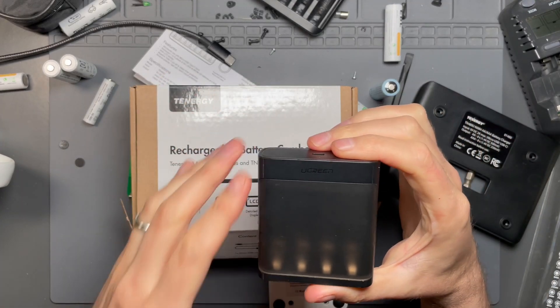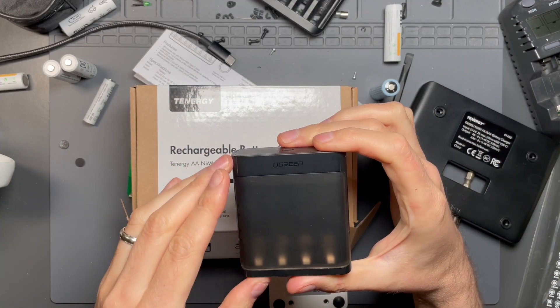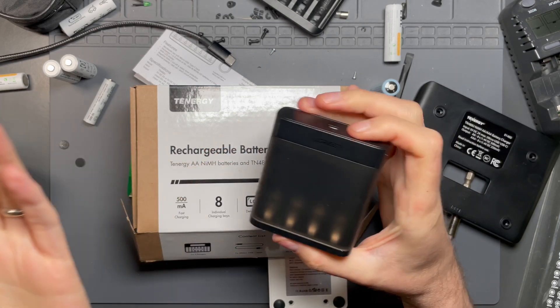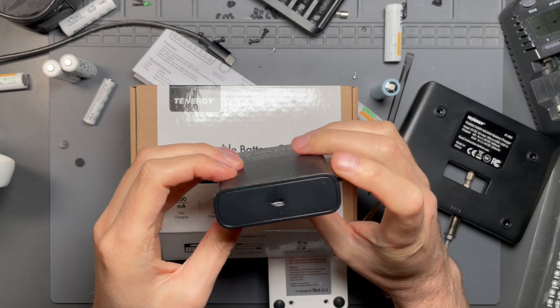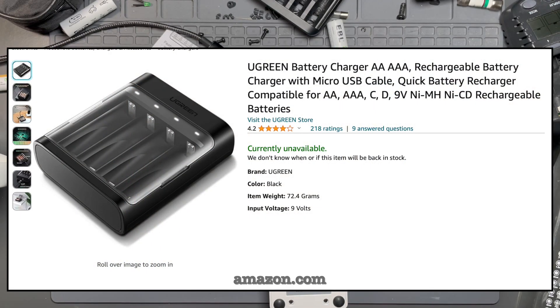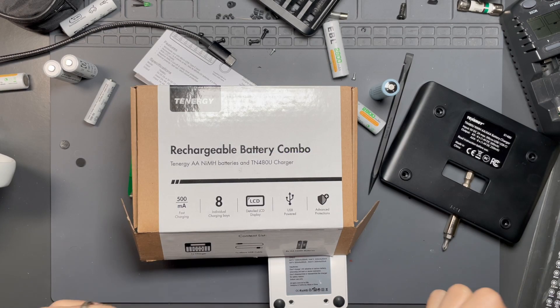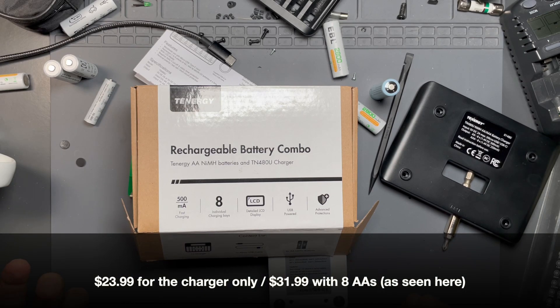It's come to my attention in the comments, and I've also checked myself, that the Ugreen charger that I was quite enamored with is no longer for sale. And that's quite sad. But what we can do instead is take a look at a new charger that is not new at all. I've had it for about a year, and after seeing that the Ugreen is no longer available, I'll do a video on a charger that I'm using that I feel is pretty good and isn't terribly expensive.